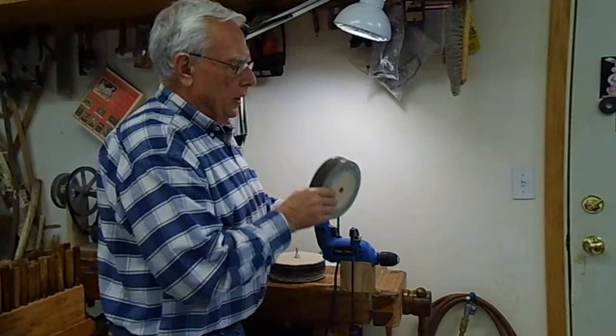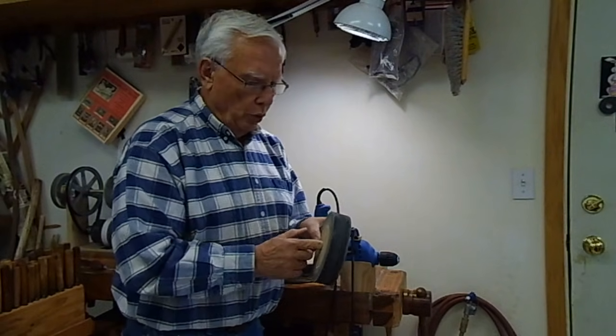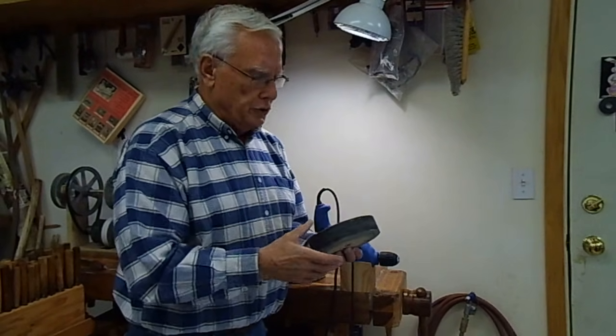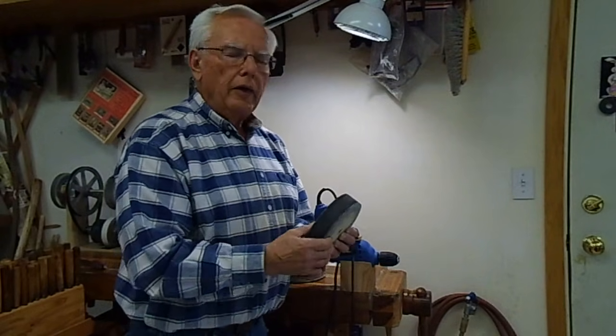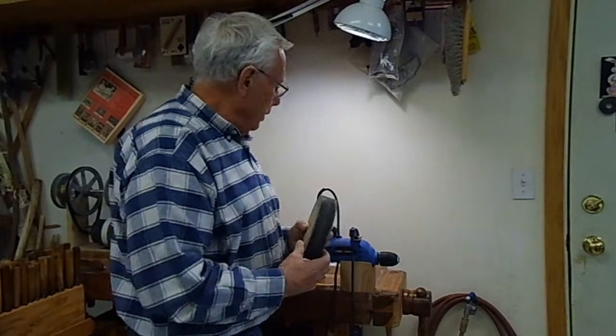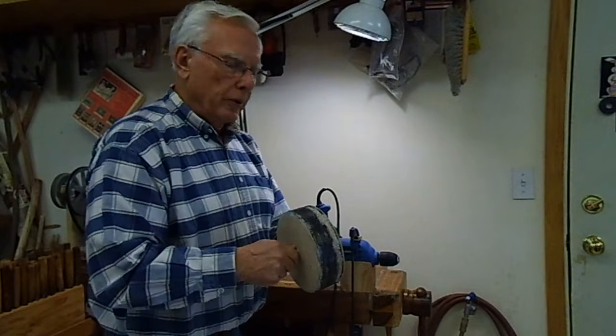This is a buffing wheel that I made out of FDF board — fine density fiber board. I thought that might be even better than MDF, which is medium density fiber board. But it wasn't. What happens is the FDF is too fine and it actually disintegrates — the surface breaks down on it. So I don't recommend using FDF board. MDF board works very well and it holds up real well.